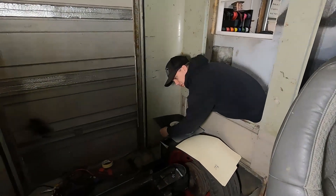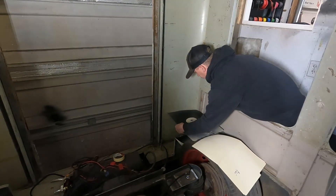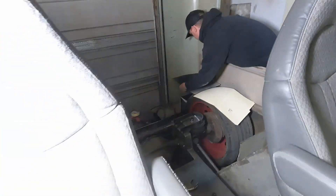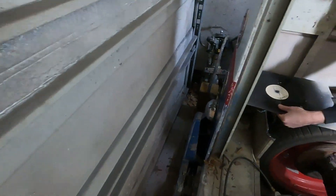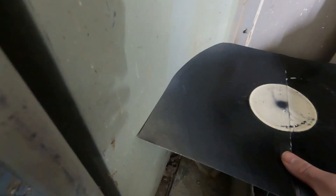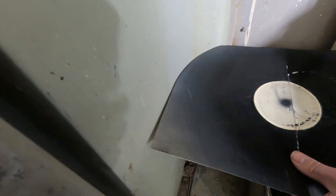Does it look good? It looks good from this angle. I think it's gonna be good to go. Let's take a gander with the camera. Does it look good on camera? It looks great on camera. Okay, is it gonna ramp up like that in real life? Only if you wanted to.